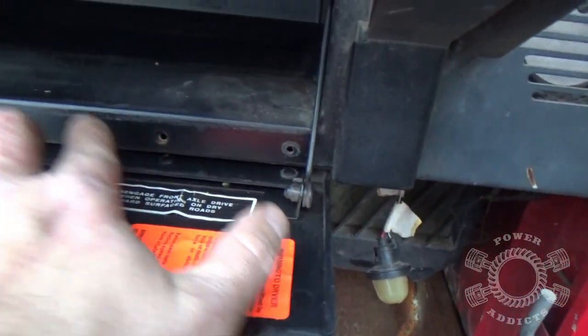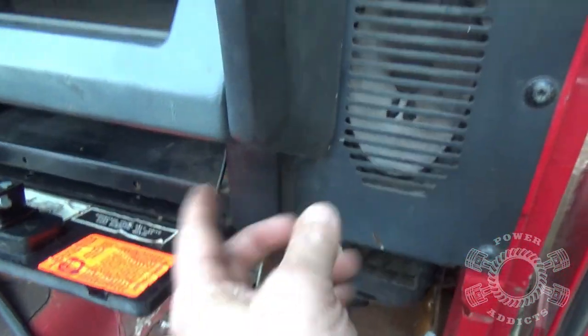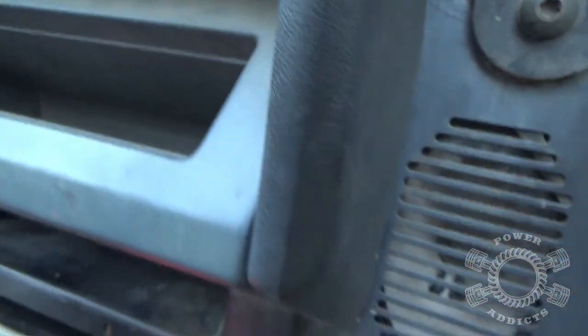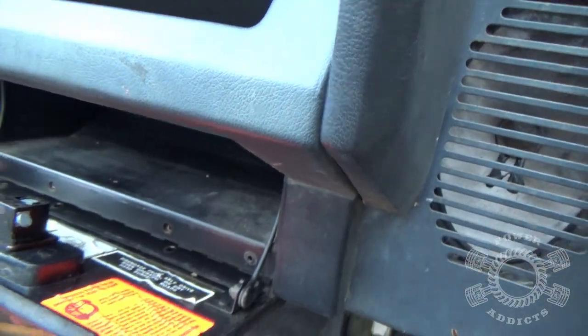Once you get those three screws out up here and these four screws right here, there are two more back up underneath the dash that'll rock right along in there. I'll get the camera up underneath there to see if we can get to it. Look right there - see the two Phillips head screws?